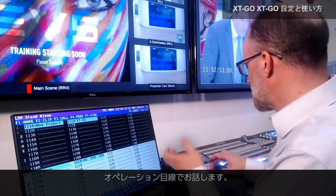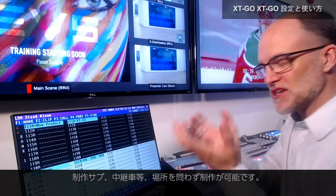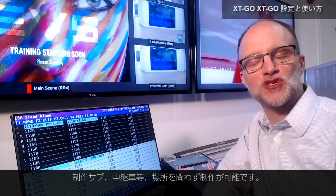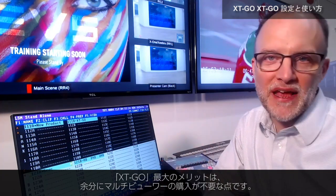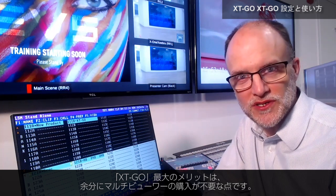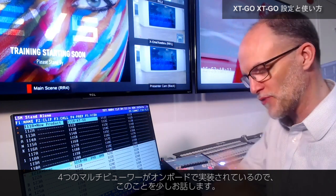Now moving to the operational side of the system — when you put XT Go in your control room, in your production truck, or wherever you're using it, one of the best parts is the fact that you don't need to buy extra multiviewers. It's got four multiviewers on board, and I want to talk a little bit about that right now.